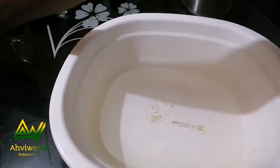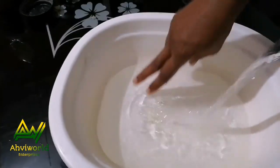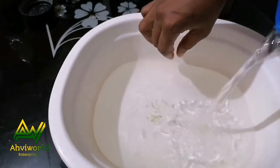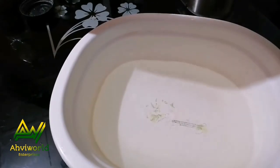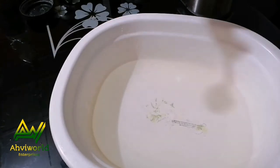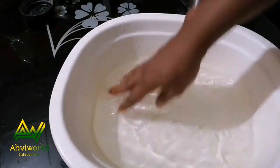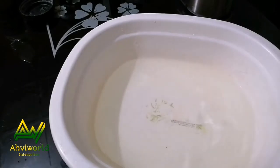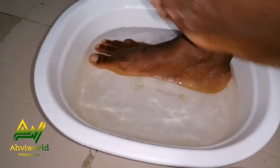Make sure you mix the hot water with cold or normal water so that it will not burn your feet. Check the temperature with your hand to make sure it's just right for your legs. After that, add one spoon of salt and stir it together, then put your feet inside the bowl.